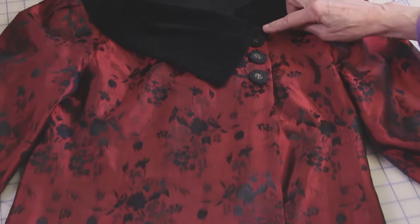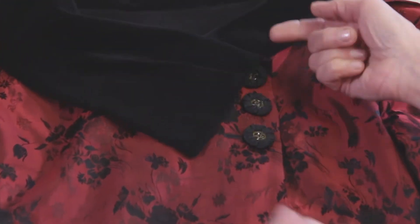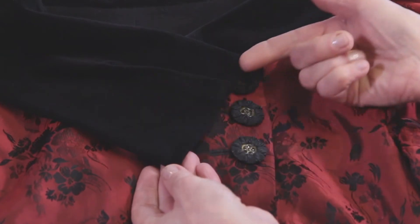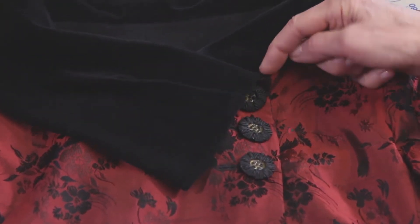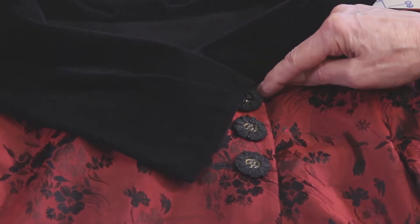My area of concern is right here. I think because of the size and weight of the collar, it tends to pull this down, so what I want to do is put a snap right here in this corner to hold it down.